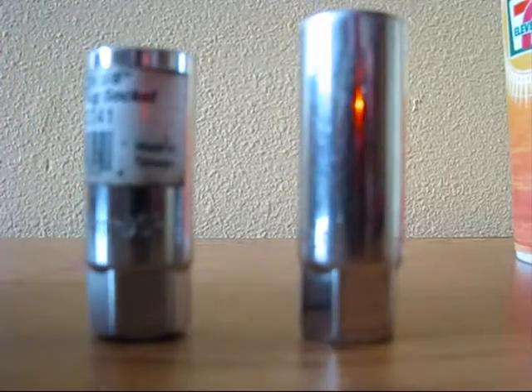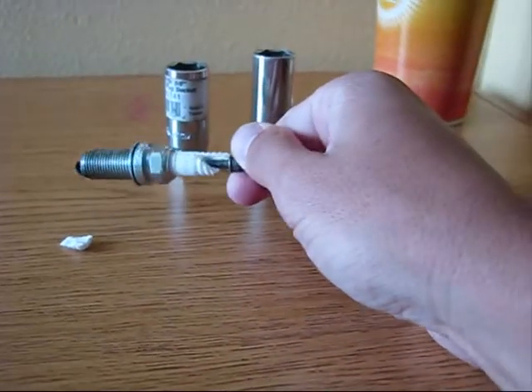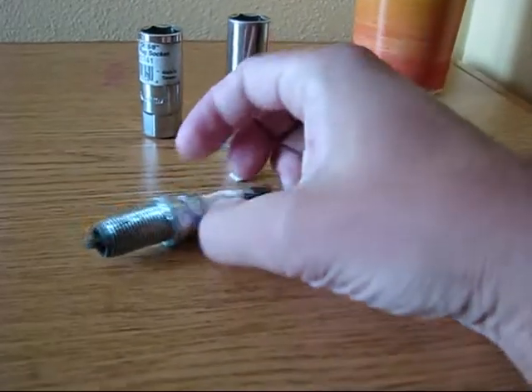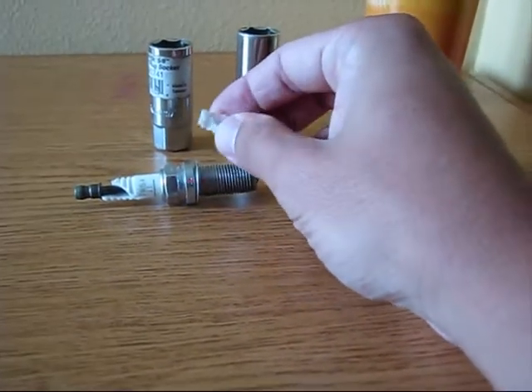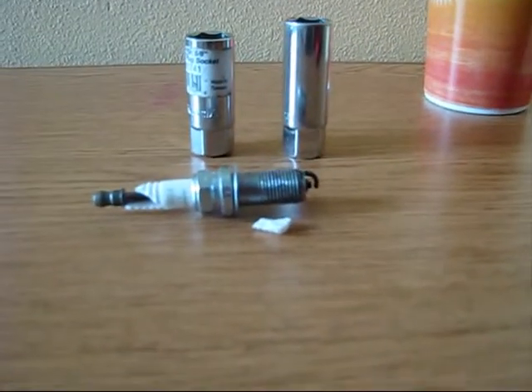Be very, very careful while you're using such type of no-name spark plug socket. This could make your spark plug be cracked. And then you will need to extract this little piece from the cylinder itself, which is very, very hard. Thank you.